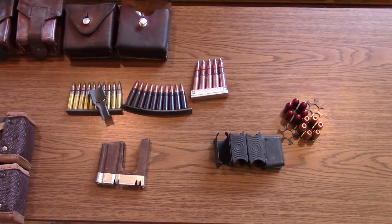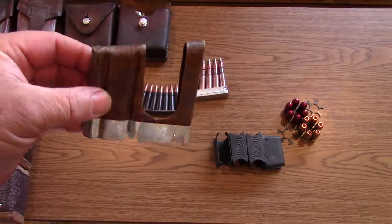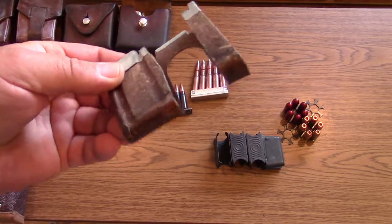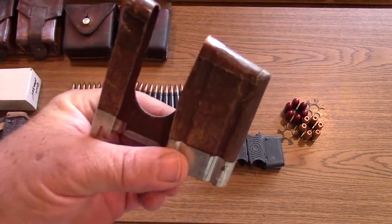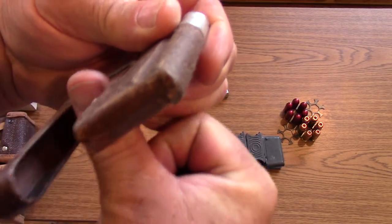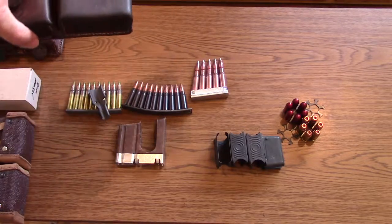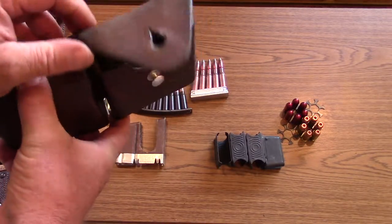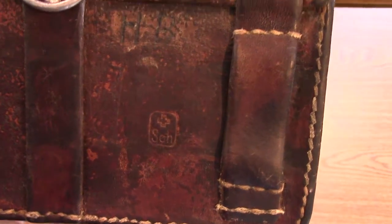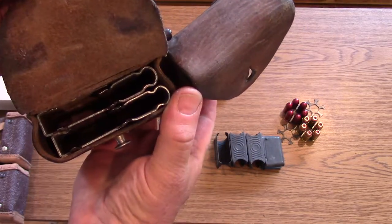Yet another interesting stripper clip is this Swiss stripper clip. They're made out of cardboard but they're actually quite sturdy and reusable to a point, though they're getting expensive to find anymore. You simply insert it into the rifle and use your thumb to push down through the slot to load the ammo. That's for the K31 rifle — a great rifle. It would have been carried in a bag like this, with the Swiss cross on it, designed to hold four of those stripper clips.